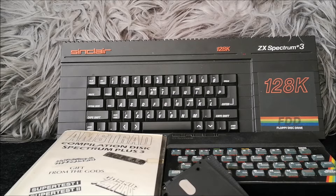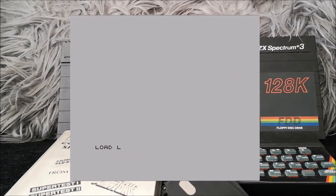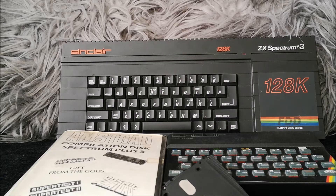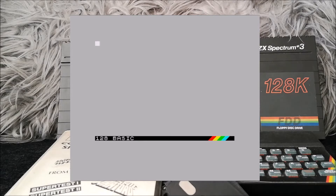Another thing worth discussing — for all 128K machines, not just the Plus 3 — is how they loaded games, which was completely different to the 48Ks. With the 48K machines you had the command prompt system from the 1982 Sinclair Research days, where you typed your LOAD or SAVE commands using BASIC. But the 128K models had their own menu system, which was slightly different on the 128K toast rack, the Plus 2, and the Plus 3 — because the Plus 3 had DOS, giving it extra features for loading and saving from disc.